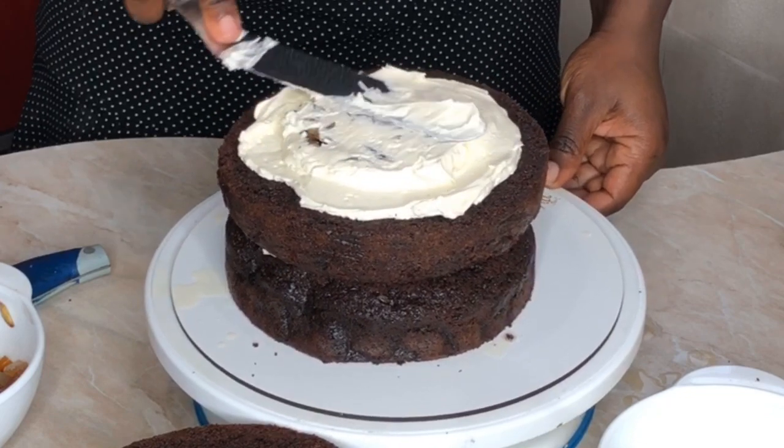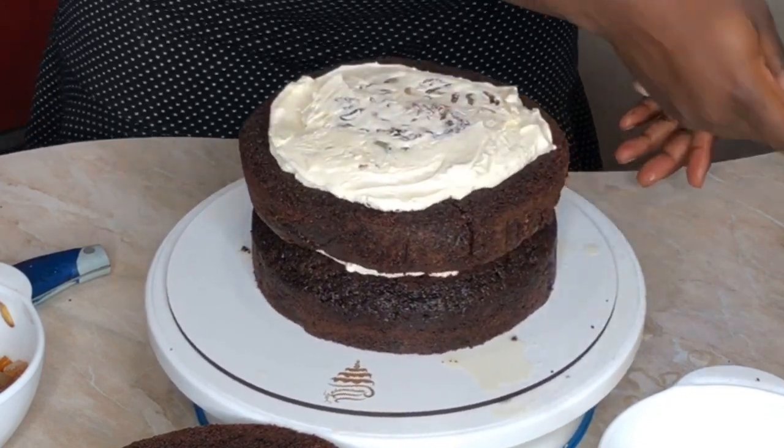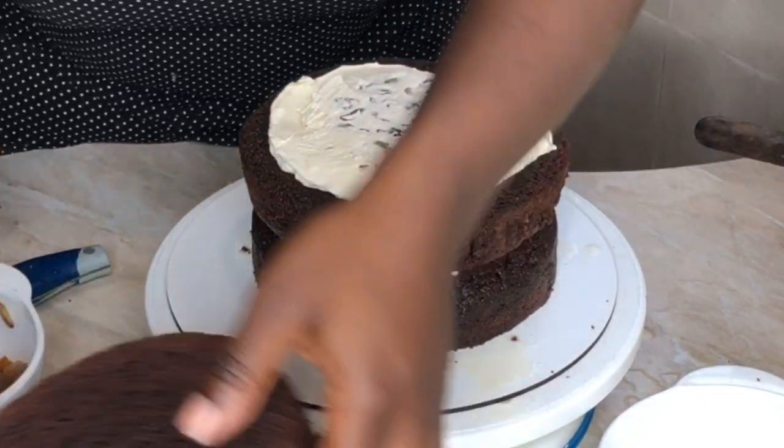Now we need to cover this layer again with some buttercream so it doesn't move around and stays in place. Then we're going to put the next cake layer on top.